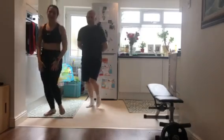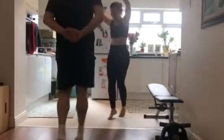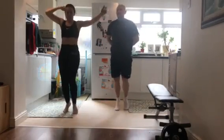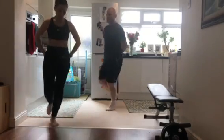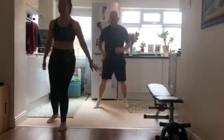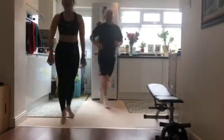Yes! Yeah, come on people, we need some high spirit here. We're going to go for some lunges. Ready? 1, 2, 3, 4, 1, 2, 3, 4, and dance.